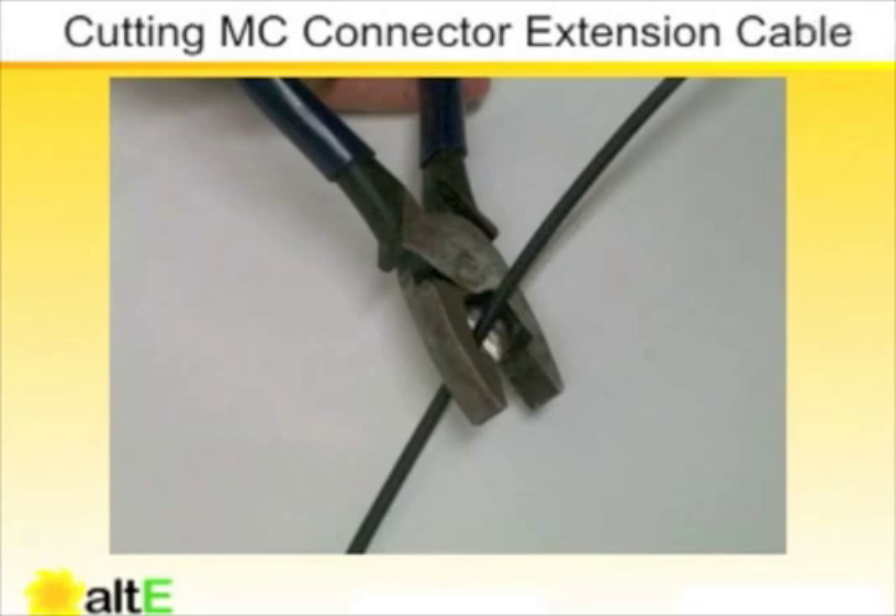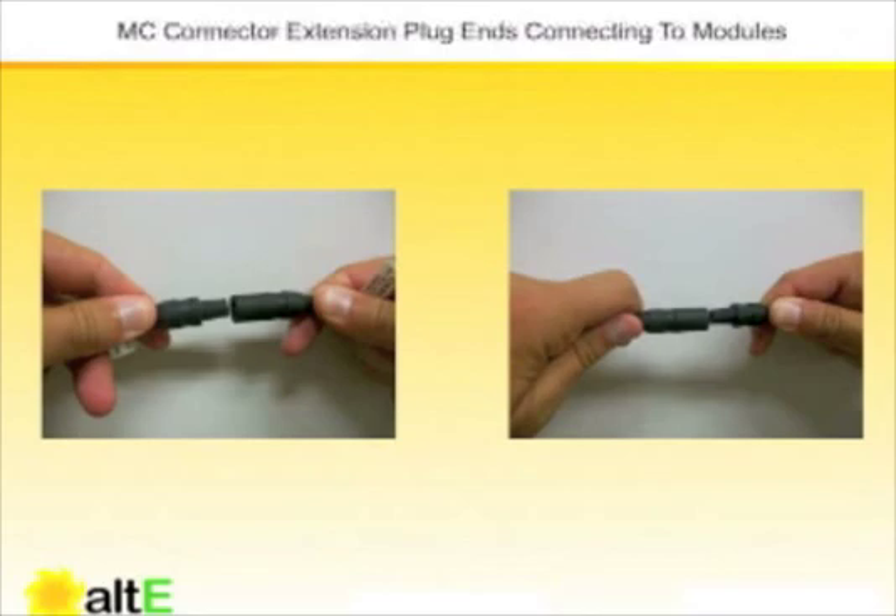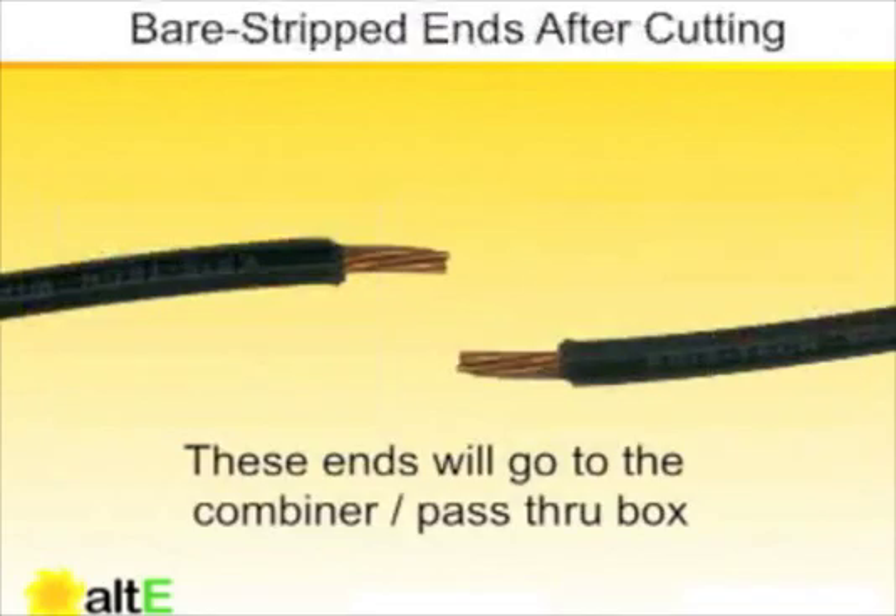In order to use these, we have to cut the extension to the appropriate length so that the plug ends go to the modules and the bare ends go to our nearest electrical enclosure, which is often a combiner box or a pass-through box. The bare ends will have to be stripped to make electrical connections inside our enclosure.